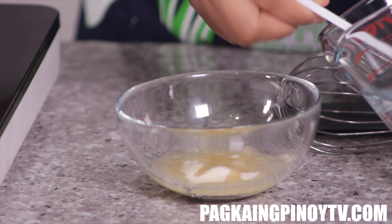This is the easy way of making the taho. If you have more time and the right equipment, you can do it from scratch using soybeans, but this time we're just going to use soy milk because it's easier.